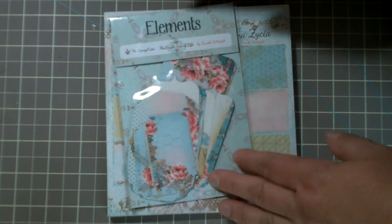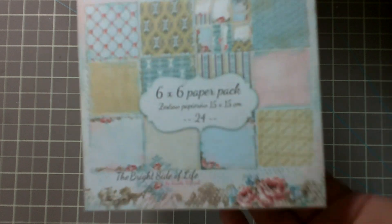The second one is called The Bright Side of Life. These are really pretty pinks and blues — like a really faded white with little baby blue polka dots all over it. There's one that looks like chicken wire, though it's hard to tell in the video. Really pale blues and pinks throughout — it's really pretty. And then the matching tags are right here.